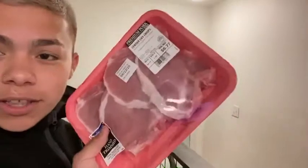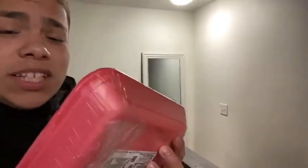This one right here I got at Walmart, it retails for only $6.77, so if you're on a budget, get this one. Let me show you real quick.